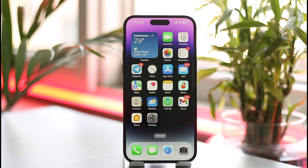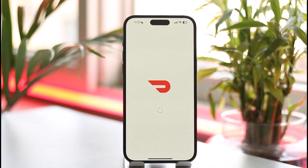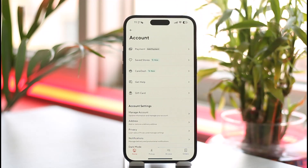If you want to remove your payment method on DoorDash, all you have to do is simply launch the DoorDash application and make sure that you're signed into the account. Then tap the profile option from the top right-hand side of the screen.